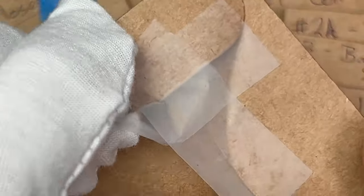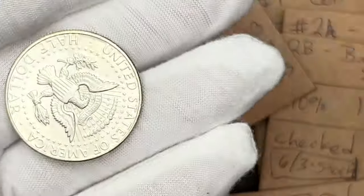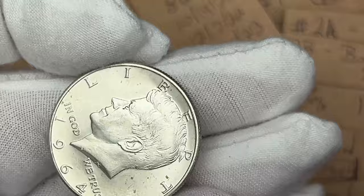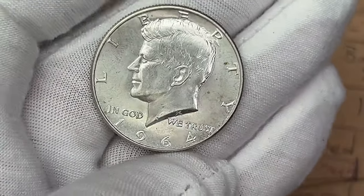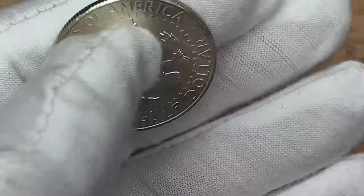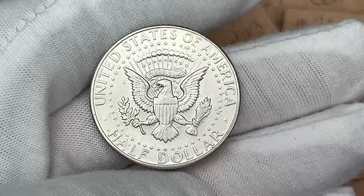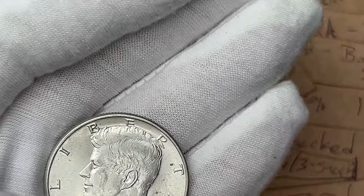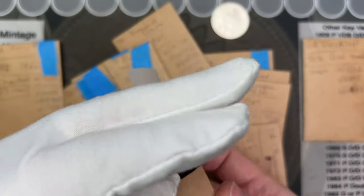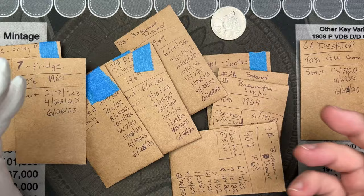And then the one in the fridge - this is the one I've been most interested in checking out. I haven't looked at it in 10 months. Well, other than being cold, there's only a couple spots on it. I thought that sitting in the cold, damp environment would tone it up a little bit more. Interesting. Let me take some pictures of these and then we'll do a quick comparison.